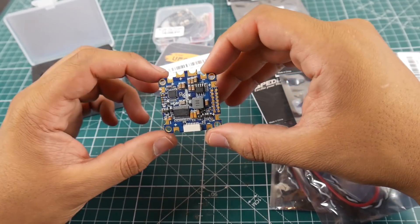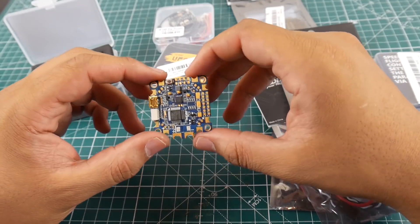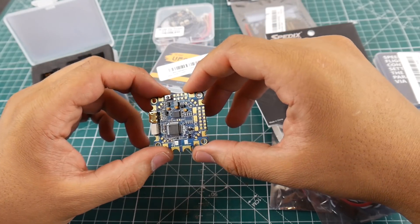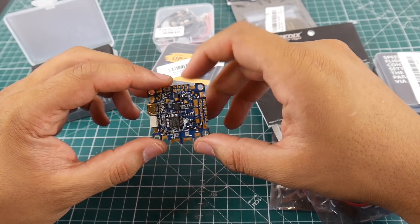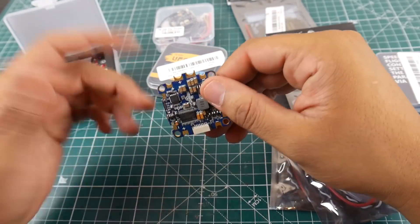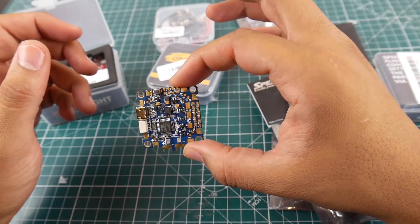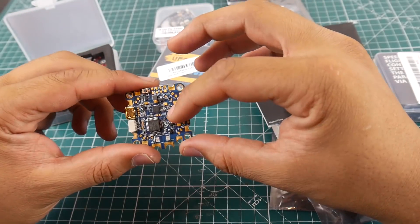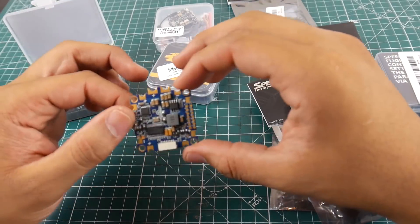Since everyone's asked me to try Kiss products, now we need Kiss ESCs. I saw that Kiss released a new ESC — a 25-amp ESC — so maybe we'll try to get some of those and see how well that performs. This is going to be pretty cool and pretty interesting. There's a missing component here — I don't know if they forgot to solder it on or if it's supposed to be like that.